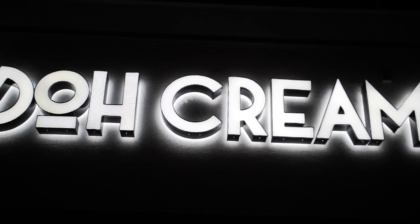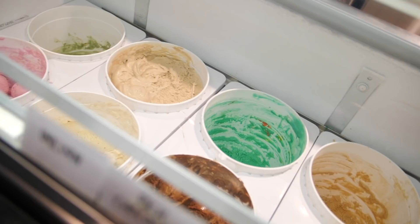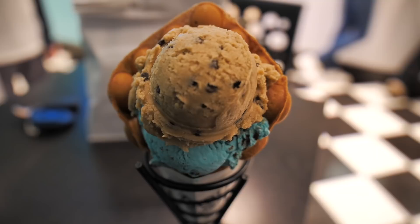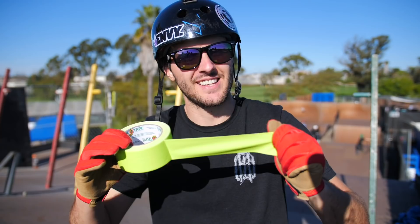Today's video is brought to you by Dough Creamery. Dough is a great place to take family and friends to satisfy any sweet tooth, with a huge selection of toppings, dough that is made in-house, cones including their bubble waffle cone, and of course a ton of different ice cream flavors including my personal favorite, Cookie Monster. Dough is definitely one of the best ice cream joints in all of the Inland Empire, so if you're ever in the area make sure to stop by Dough Creamery.